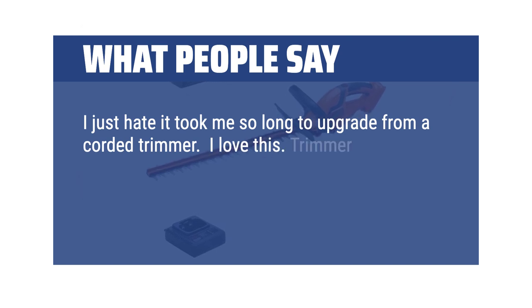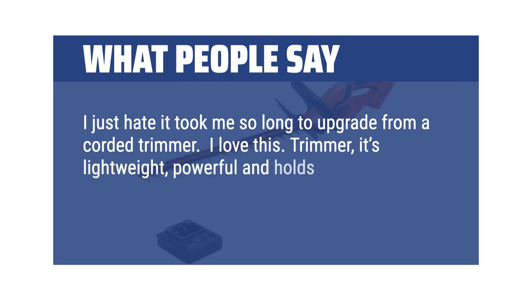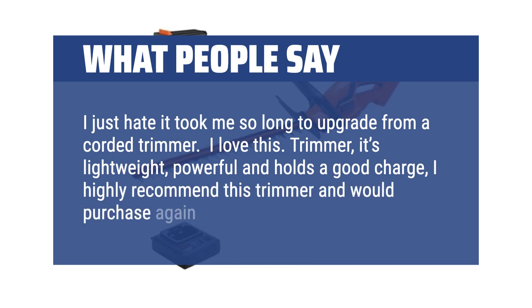I love this trimmer. It's lightweight, powerful, and holds a good charge. I highly recommend this trimmer and would purchase again if needed.